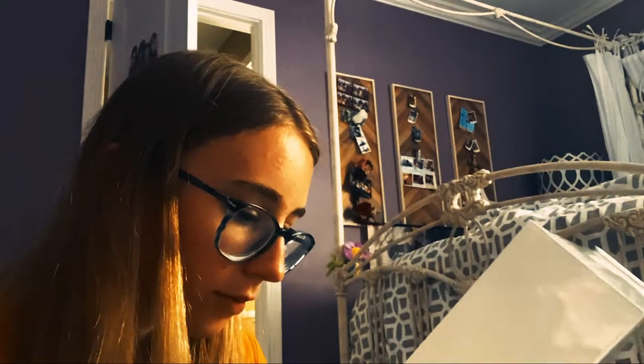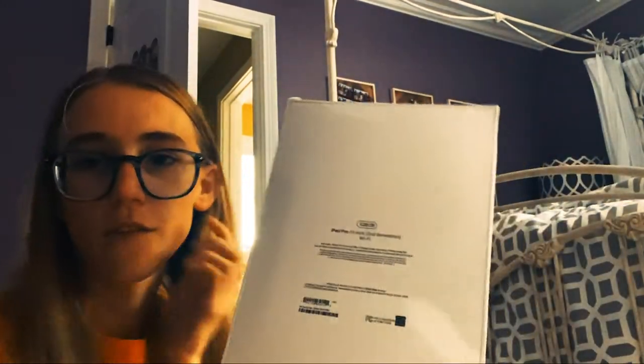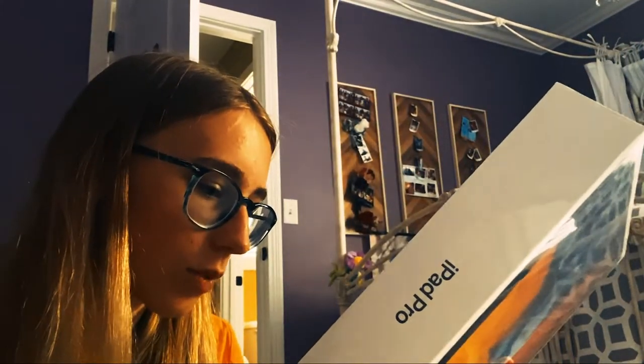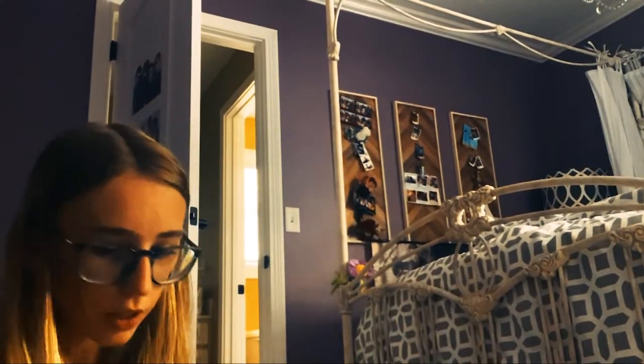Here's what the box looks like — you can see the iPad Pro right there. This is the second generation, and I got Wi-Fi only. I forgot to specify that. I guess we should just start opening this. There is a tab here.